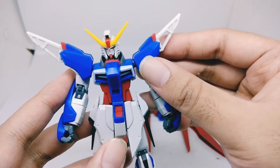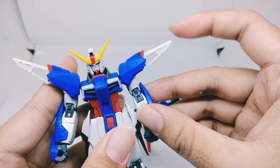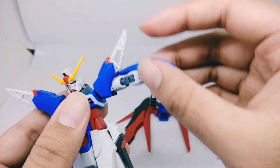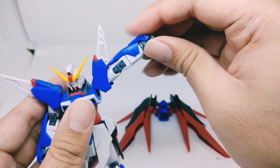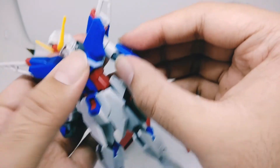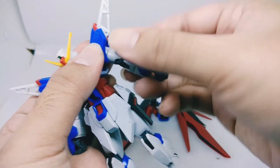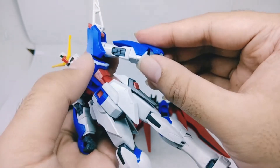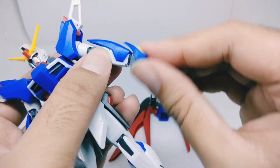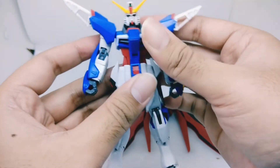Moving on to the shoulder articulation — the shoulder can go up that far, goes forward about that far, and it can move separately, which is cool. The arm articulation can go up — wow, that's really nice — and we can rotate 360 degrees, which is very nice too. We also get a double-jointed elbow, which is great.